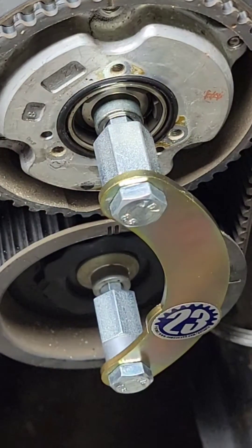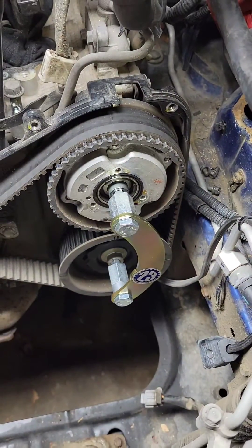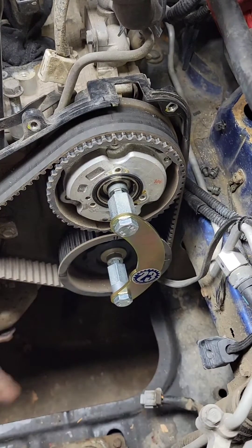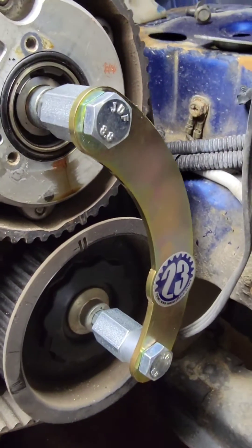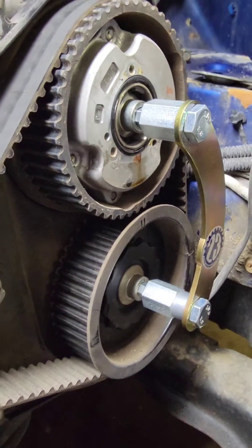This side — the driver's side — is loaded, and when you take out the belt this thing can spin. I've seen one on video where it spun out. So now it's locked, everything is good, and it's ready to take out the belt and all this stuff.